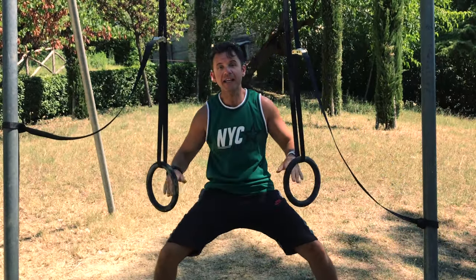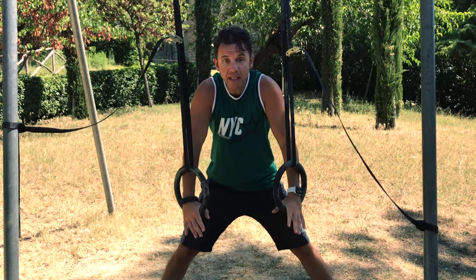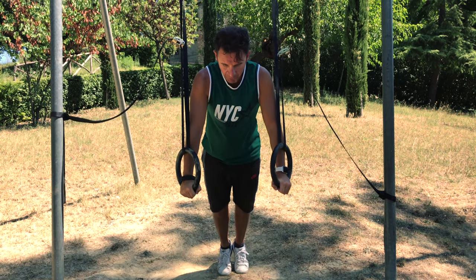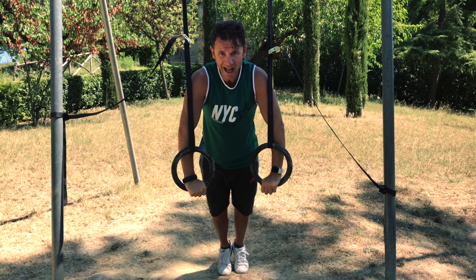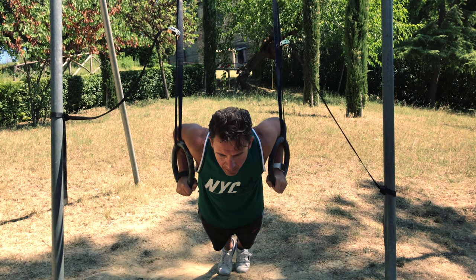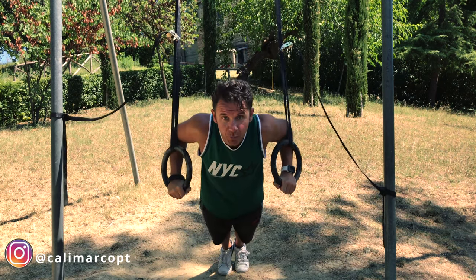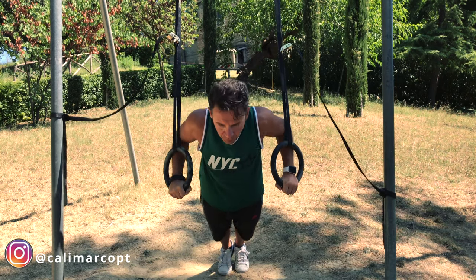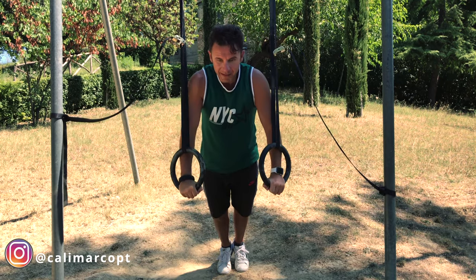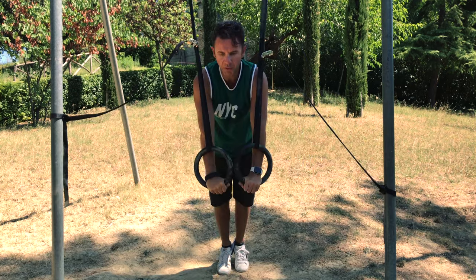The second exercise, we work our upper body — our chest, shoulders, and triceps. We just do rings push ups. Squeeze your glutes, posterior pelvic tilt, don't flare out your elbows. Slowly down, breathe out and you go up. Always with this exercise we do 10 reps — slowly down, breathe in, exhale and you go up.